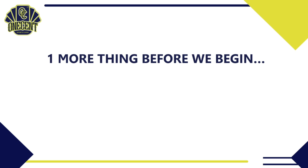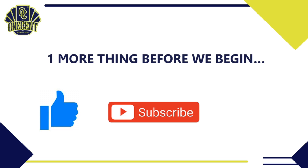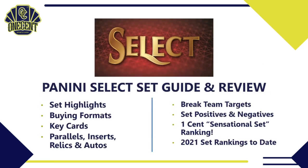Before we begin, one more thing: if you like these set guides and reviews, be sure to hit the thumbs up button — it's the best way to support the channel. If you want to see all the set reviews for 2021, be sure to subscribe, and hit that bell notification so you can see when all the set guides drop.